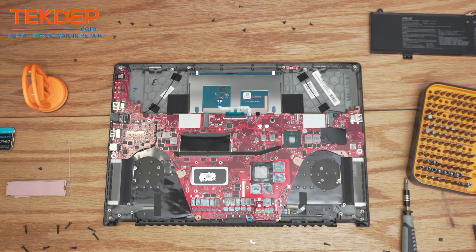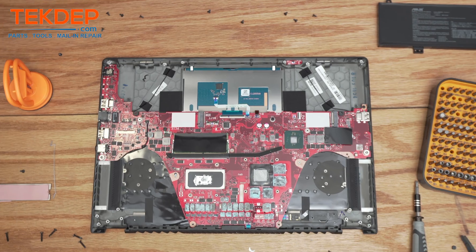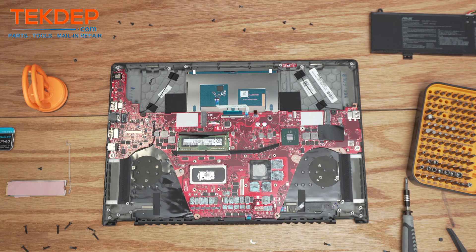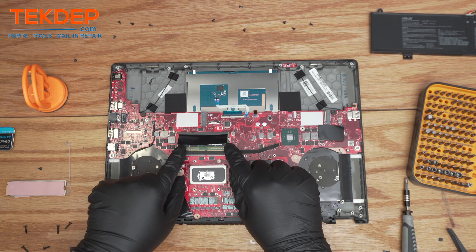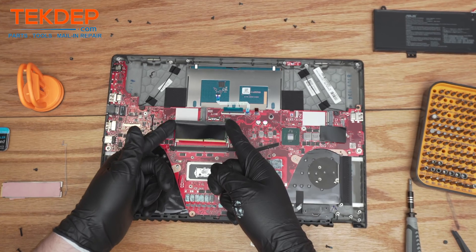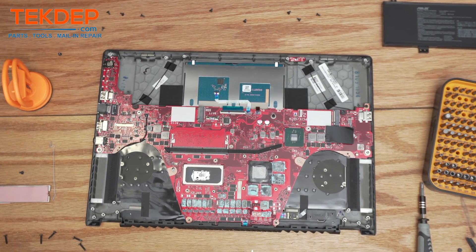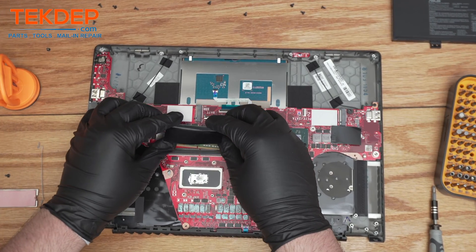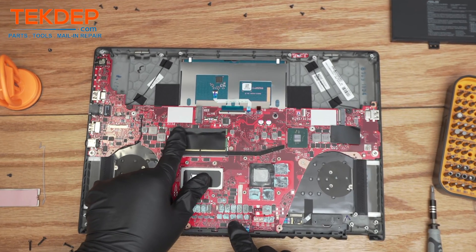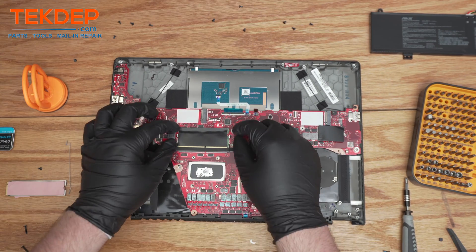This laptop has 16 gigabytes of RAM, but eight of that is soldered on the motherboard, so there's only one removable stick of eight gigabytes. It's right here under this cover. You'll notice it's different from typical laptop RAM — it is smaller and lays flat to the motherboard to keep things thin. To take it out, pull the two metal clips on the sides apart and it just pops up and slides right out. To reinstall, slide it in at an angle, push it down, and it'll snap in.